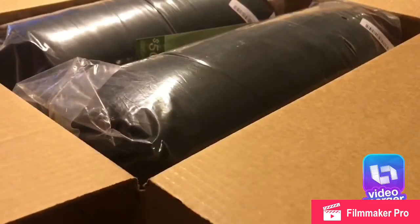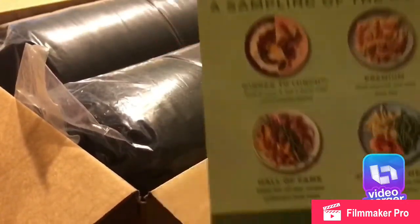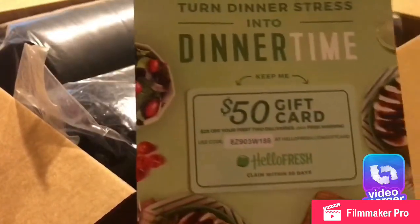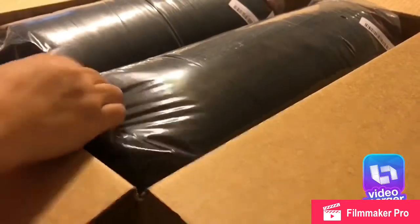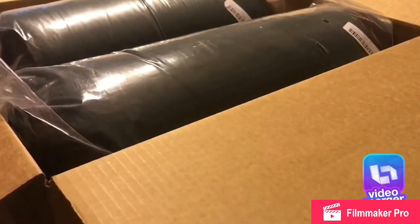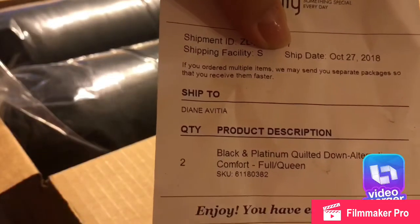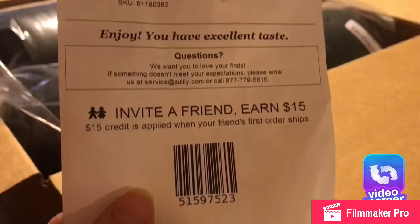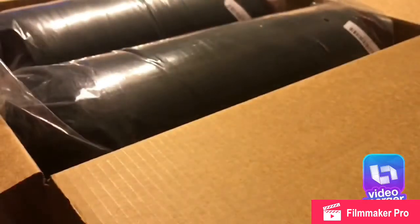This is a quilted comforter. They also sent a $50 gift card for HelloFresh dinners in case anyone wants to try it out, and they sent a $100 voucher for wine. Here is the receipt. You can see it's called the black and platinum quilted comforter, and this is a full/queen size.